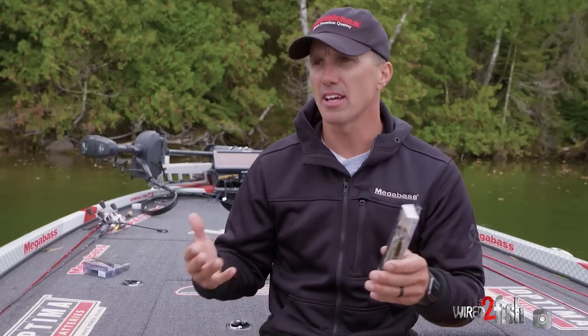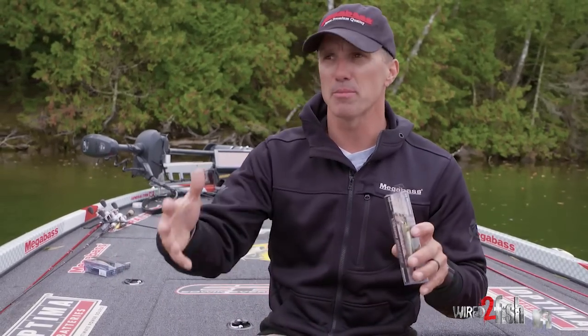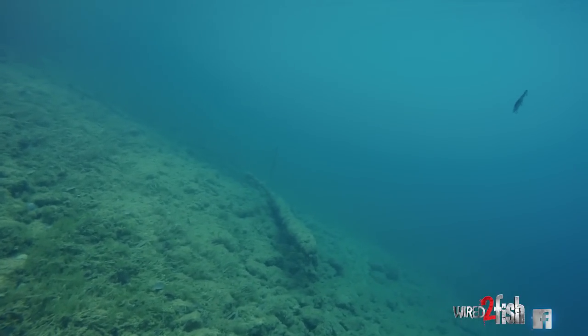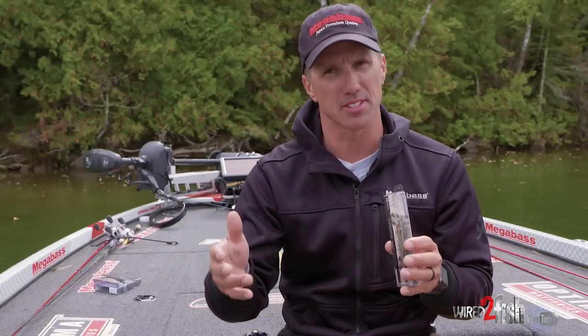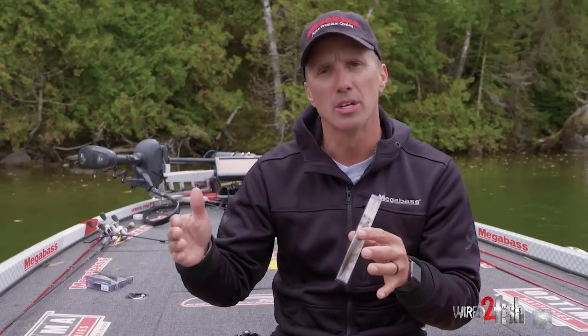Letting that bait sit — as far as suspending, rising, or sinking — is something you've got to figure out. In colder water when the shad are really dying, I may want my bait to slow sink a little bit. The Vision 110 has a nose-down attitude and it's very easy to make it do that. Other days you want it dead horizontal, dead suspending — like when throwing over a brush pile so it doesn't snag. Water temperature affects density: colder water makes the bait sink more, warmer water makes it rise. You can adjust with a bigger split ring or by adding lead tape or lead wire around the front hook.